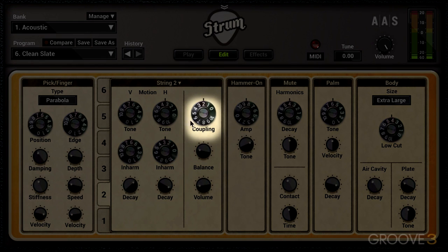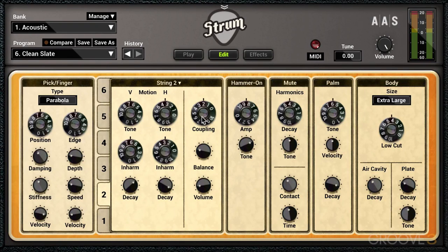We have a coupling knob over here, and this is used to adjust the amount of energy exchanged between the two polarities — the vertical and horizontal. We can turn it clockwise to increase the beating between the two. It's almost like a vibrato effect.